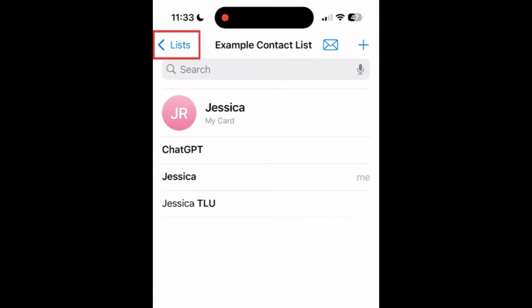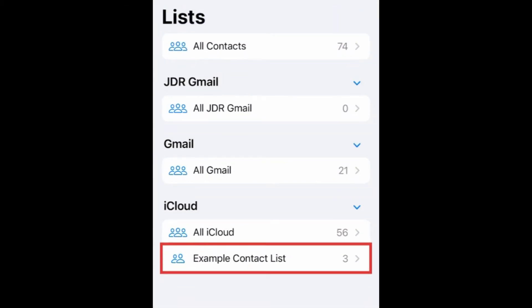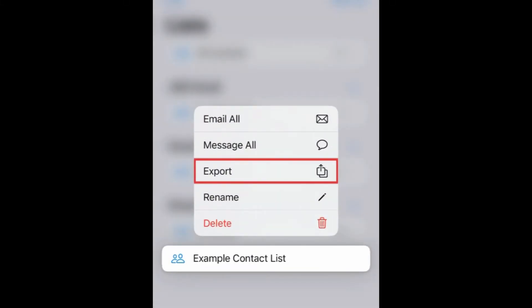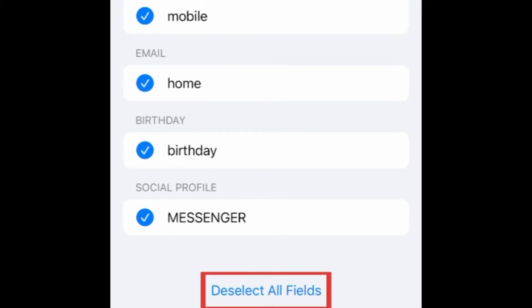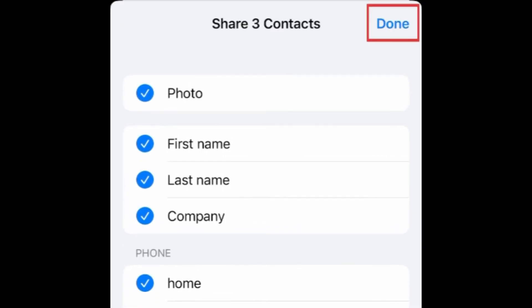Tap Lists at the top. Then hold down an existing list that contains your saved contacts. Tap Export. To ensure all data gets transferred, tap Select All Fields. Then tap Done.